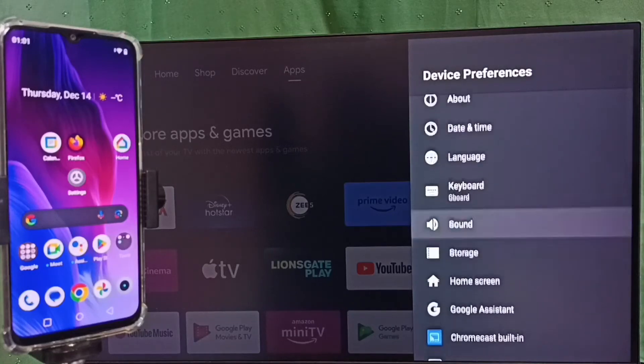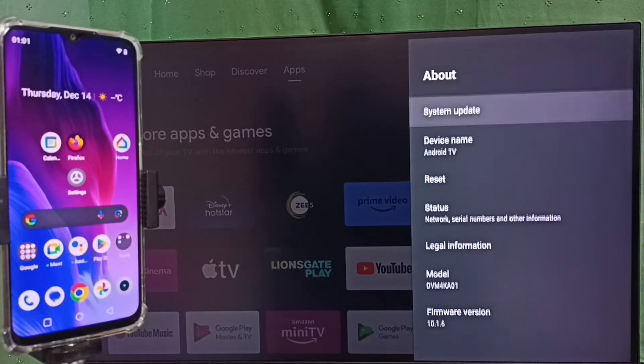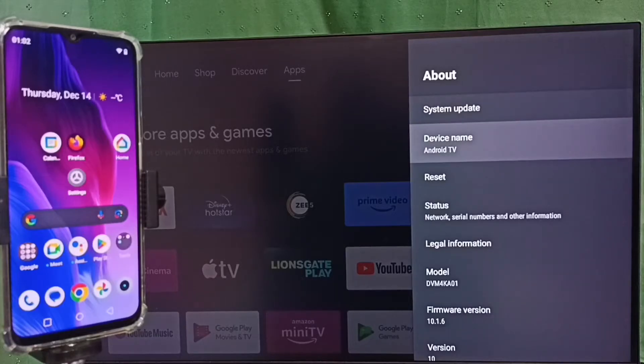Then go to About, then select device name. Please note this device name — we can give any name here, we can edit it and give any name. This is the name of the TV which I am using, please note this name.